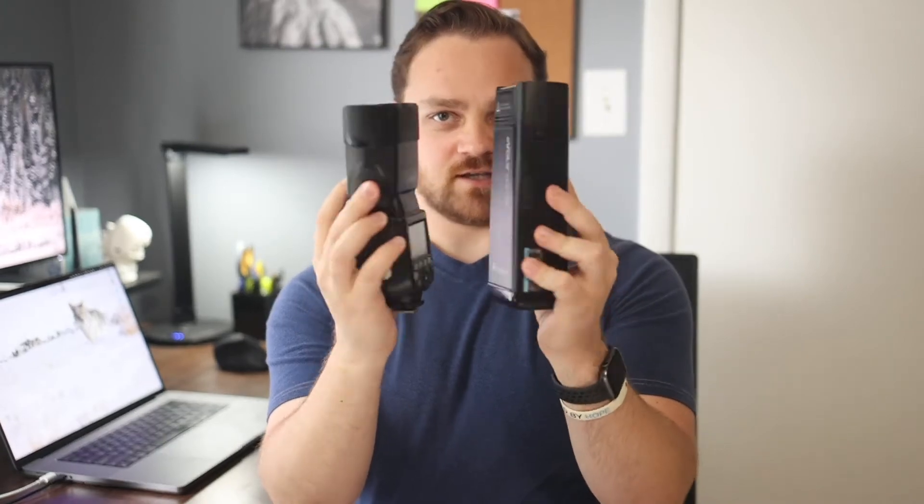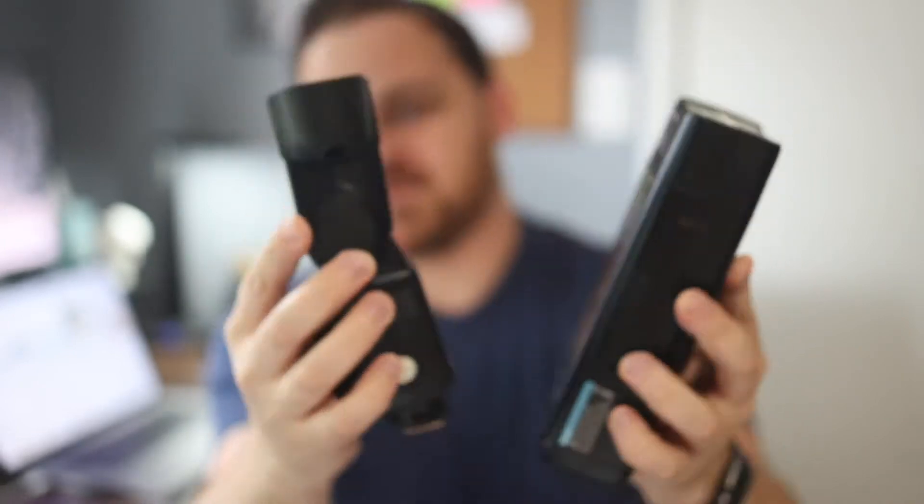One of the things I love about this flash is the form factor. It's not terribly large — it's actually the same size as a Speedlite fully extended. What's incredible is that this is three times as powerful as a Speedlite in the same form factor. As a flash photographer, that means everything to me because I always need more power. I do a lot of on-location shooting outside in bright sun using high-speed sync, so it's really handy to have something this powerful.